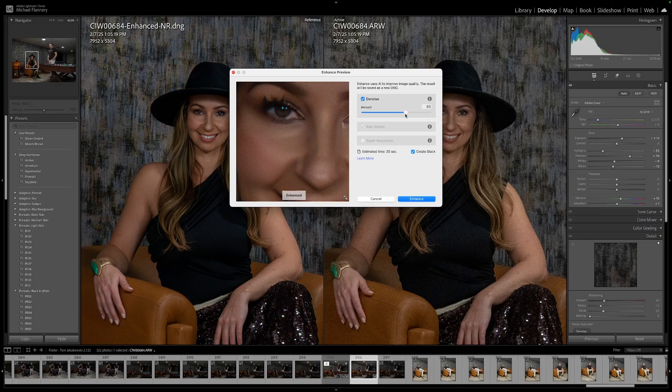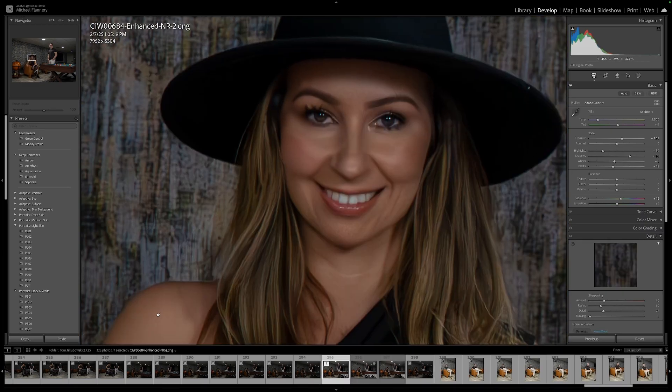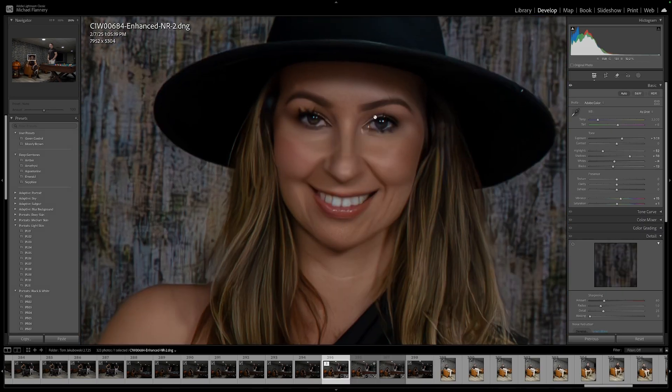Here's a warning, though — if you push it too far, your photos are going to start looking like a plastic painting. Here is an example of what it looks like when you do push it too far.